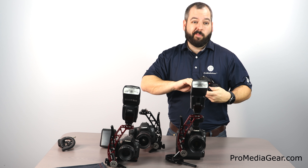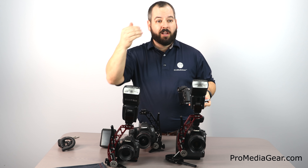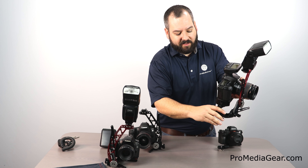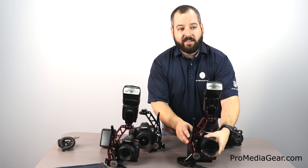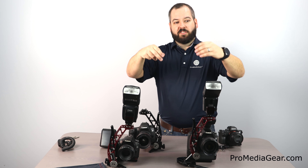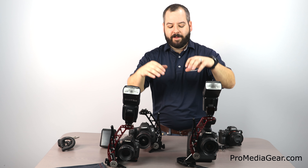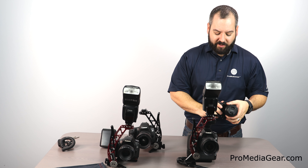We have multiple quarter-20s on the arms so you can attach other things — an additional PocketWizard, a monitor, or something similar. Think creatively about how any of these accessory ports would work for you. This is all CNC machined in the United States in our shop in Tinley Park, Illinois. We use the quarter-20 thread because it's common in our industry and serves a dual purpose in our manufacturing process.